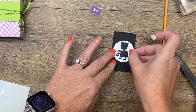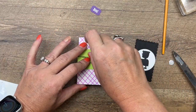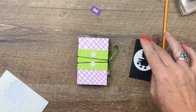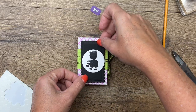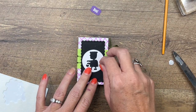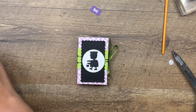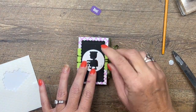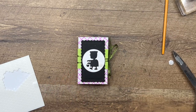I have cut out a Basic Black rectangle from the contour scallop dies. We're going to put him right there in the middle, and then take two dimensionals and put them on the belly band. You know what, I think we actually want to use a mini dimensional here, so let me grab those and put this right here.